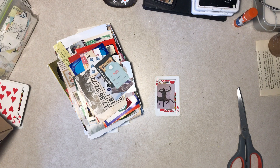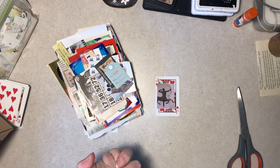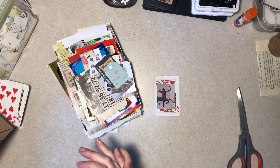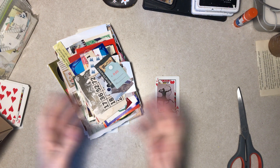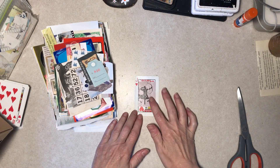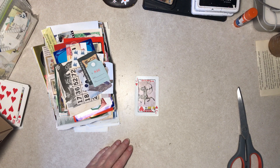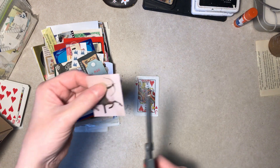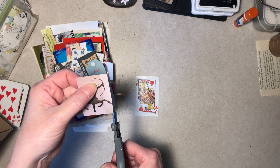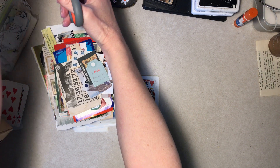Hi everybody, it's Diane. We're doing something rather impromptu today. I had just finished a project and was thinking of what to do next, and it crossed my mind I have not done altered playing cards in a long time. So I grabbed some cards, I grabbed my scrap box, I grabbed my scrap paper box, and we're just going to see where that takes us. Your voice sounds kind of weird — it's first thing in the morning.